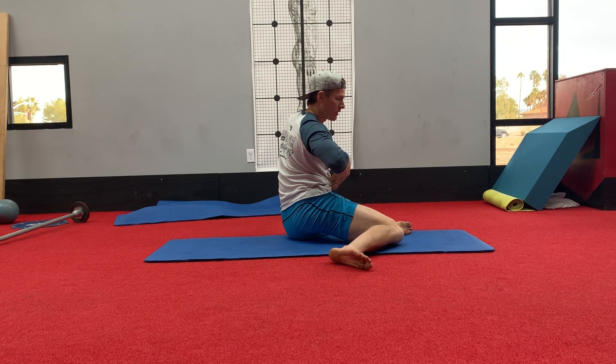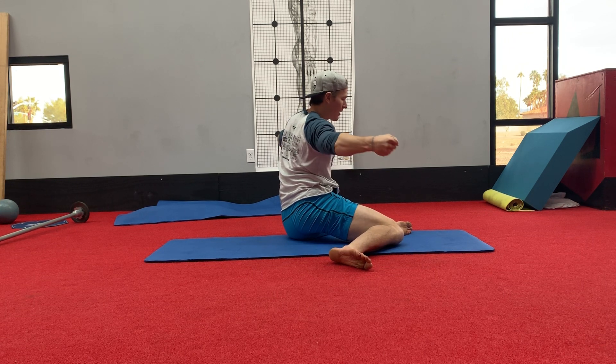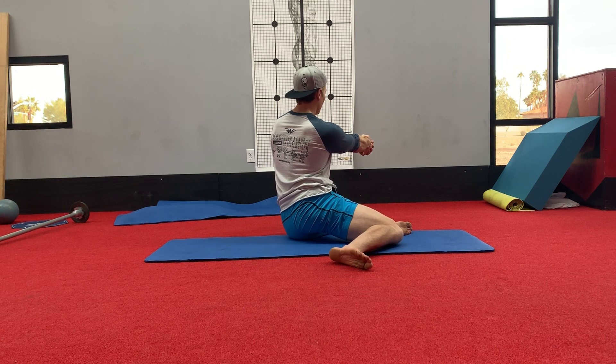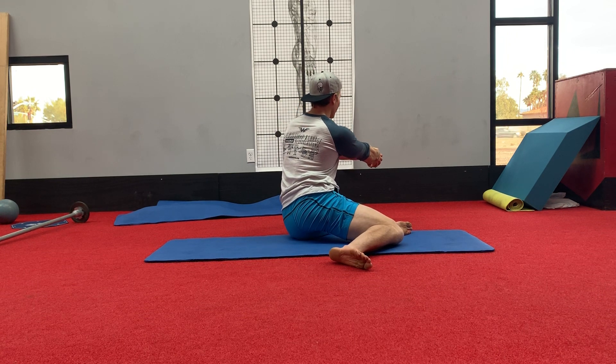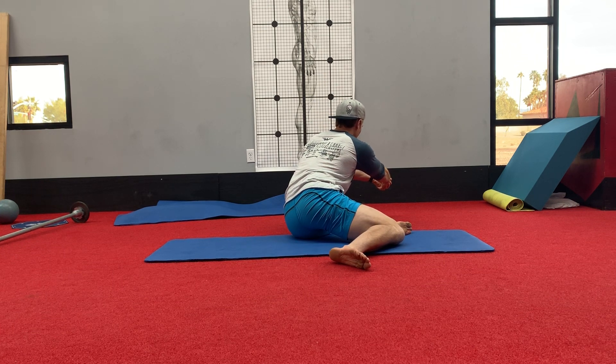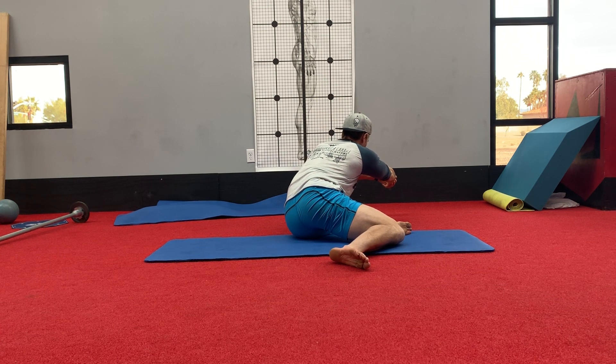Now we're going to do the same thing on this side: inhale, exhale, pull that ribcage down, sip air in, create our tension. Let's go forward this time and pull, compressing our trunk down to our femur. Pull, reach, breathe.